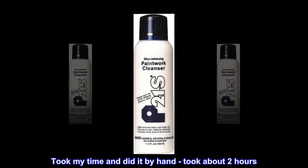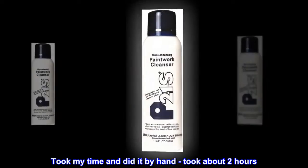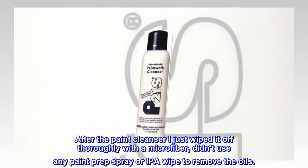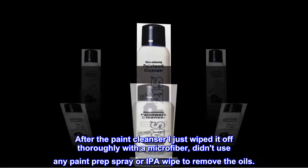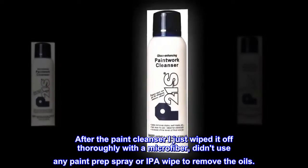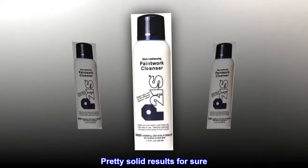I took my time and did it by hand — took about two hours. After the paint cleanser I just wiped it off thoroughly with a microfiber. I didn't use any paint prep spray or IPA wipe to remove the oils. Pretty solid results for sure.